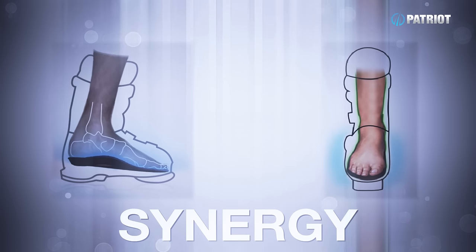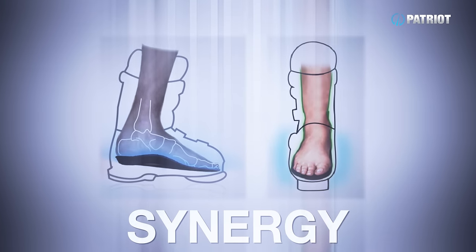Getting some arch support under there is what's going to restrict that movement and get you into a better alignment inside the boot. With that alignment corrected, what that's doing is drawing your toes back and bringing your foot in off the lateral side of your shell, so it gives you the true fit of how your feet will be secured inside that ski boot.